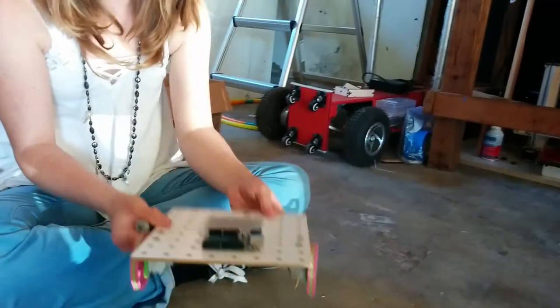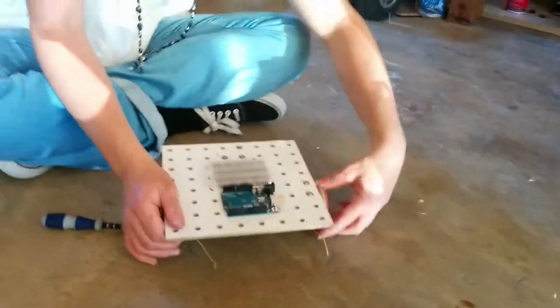There we go. And then we have our wheel attached. It's a real robot now.